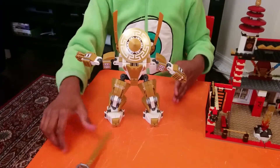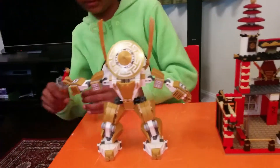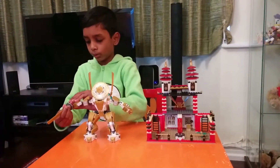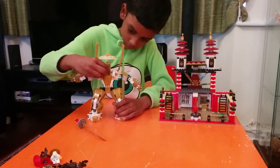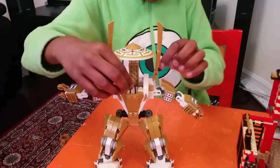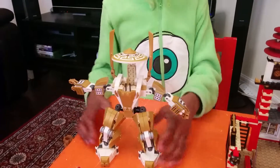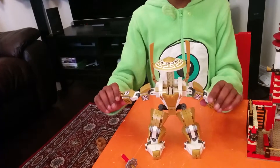It's like a transformer, but you can't transform it into anything — it's only a robot. It comes with this sword, and you can see it has two levers which can move. It also has claws which can move. That's it for the golden mech!